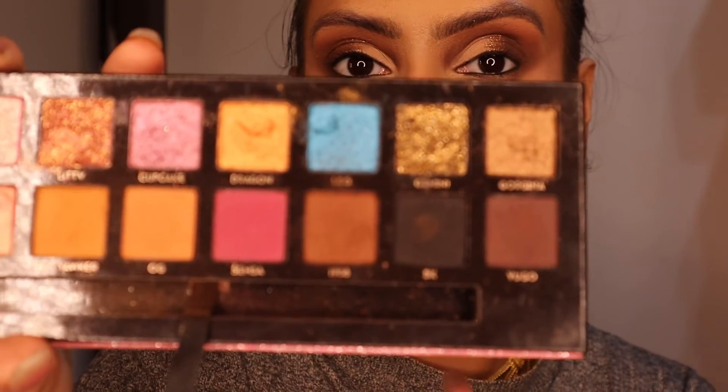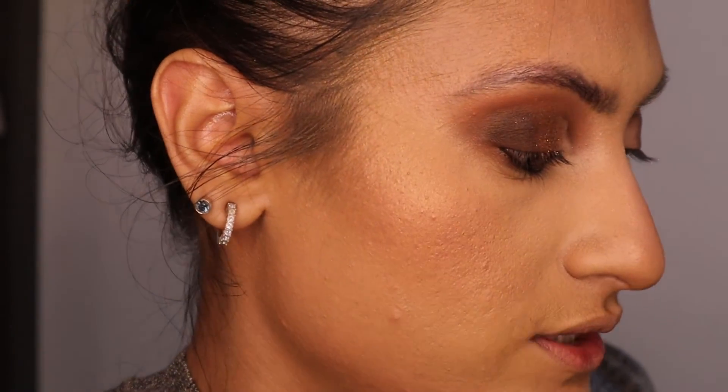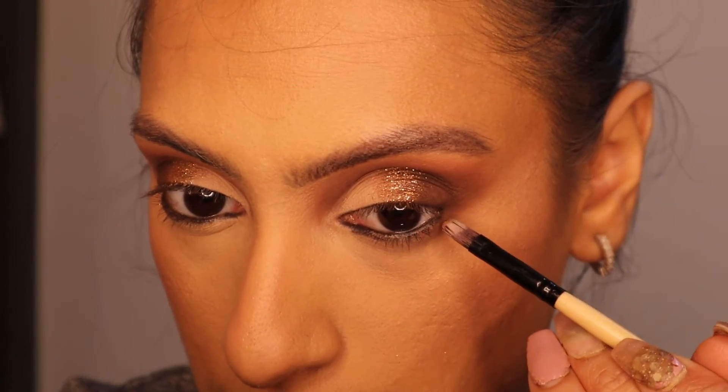Next I'm just going to go back into the eyes very slightly — not too much because they look pretty fine, but I just want to add a bit more definition. I'm going back into shade 1988 on the tip of my pencil brush and adding it to the outer edge just to deepen it slightly. For the under eyes, I'm going back into the shade New Yorker on the tip of the brush and applying it under my eye.